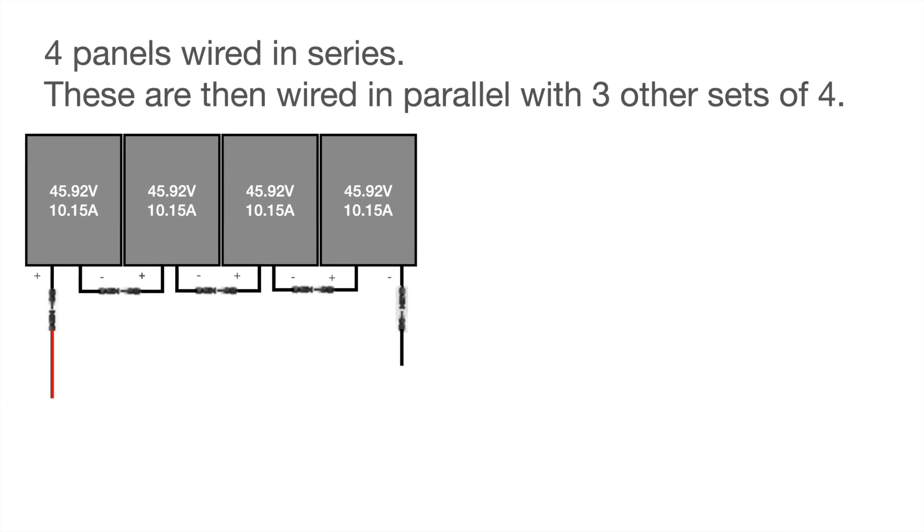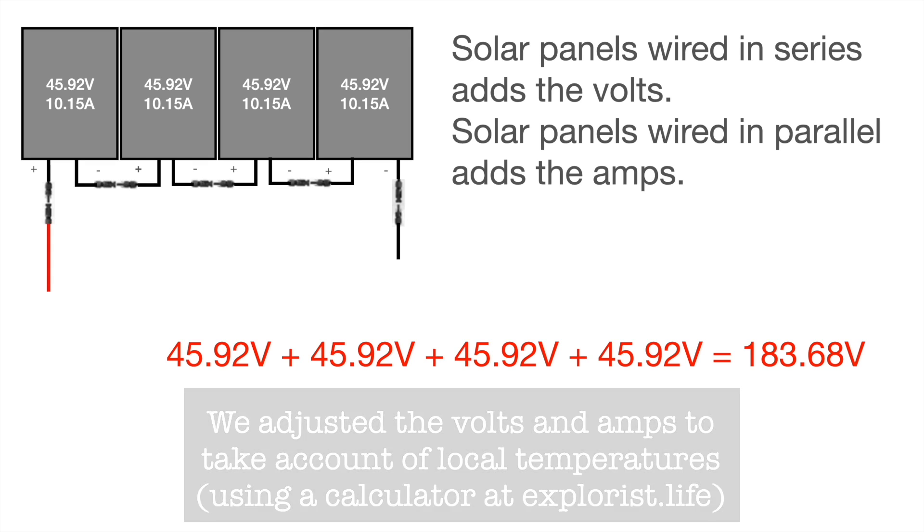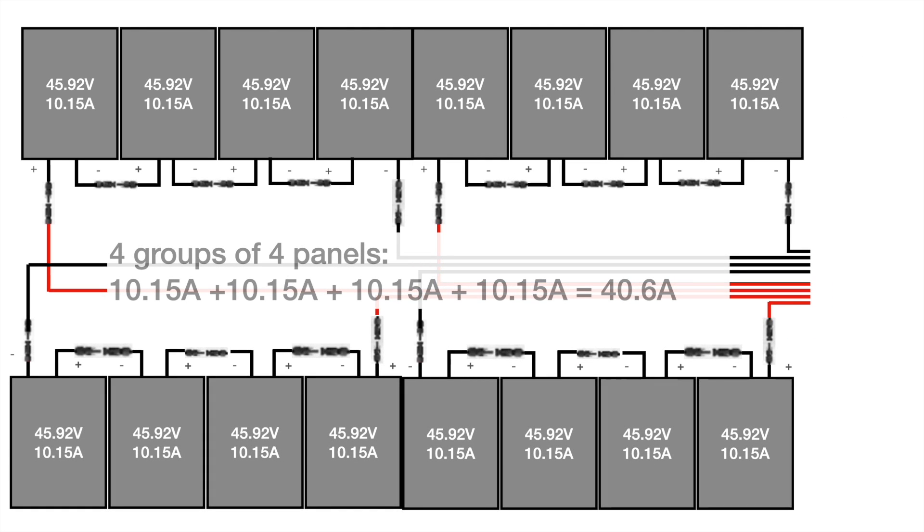So four panels wired in series — here are the calculations we used to help us. We've got 45.92 volts for each panel and 10.15 amps. When you are looking at volts and amps for wiring in series parallel: when you put solar panels into series you add together the volts. So taking the first four panels of this big array, wired in series, we add 45.92 volts four times, and that gave us 183.68 volts, which was well within the parameters of our MPPT.